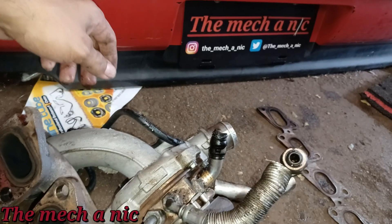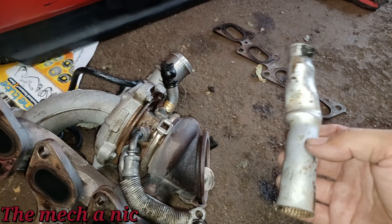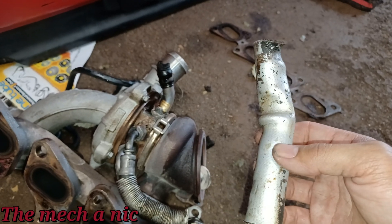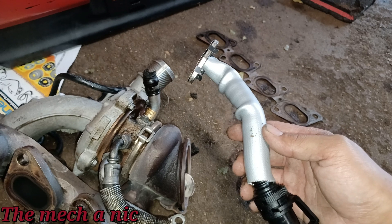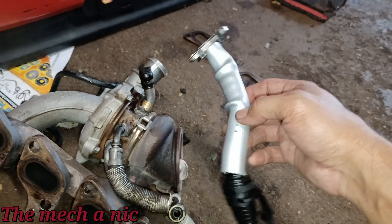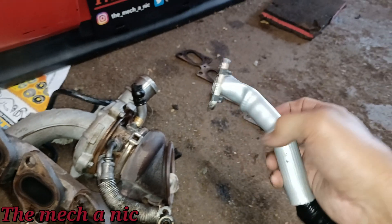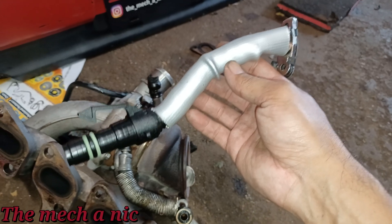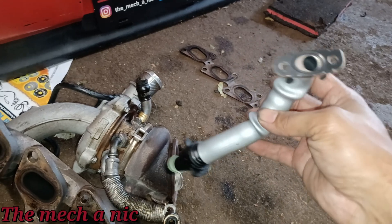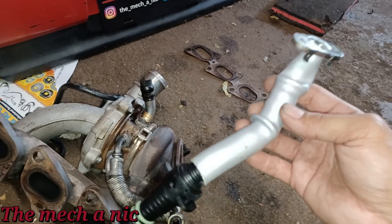So no surprise that this turbo failed. I checked on Amazon and I can actually get this part for like 26 or 27 dollars — pretty inexpensive. And if you've got Amazon Prime it comes in pretty fast. Actually, I went out to the dealer and got this — it's an OEM part, not too bad, it was like 41 or 42 dollars. A little bit more than Amazon but you get it right away and it's an OEM part.